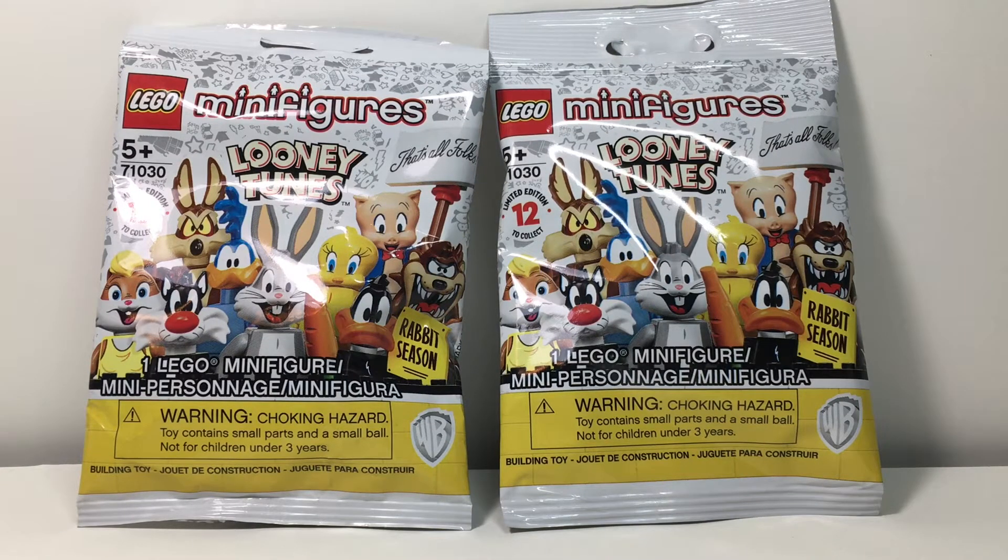What is up guys? Welcome back to a brand new video. Today is a very exciting day because I found the Lego Looney Tunes minifigure series 10 days early. I'm recording this on the 16th of April — these come out the 26th of April. So at the time that I found these, this is 10 days early. You might be seeing this a little later, but that's besides the point.